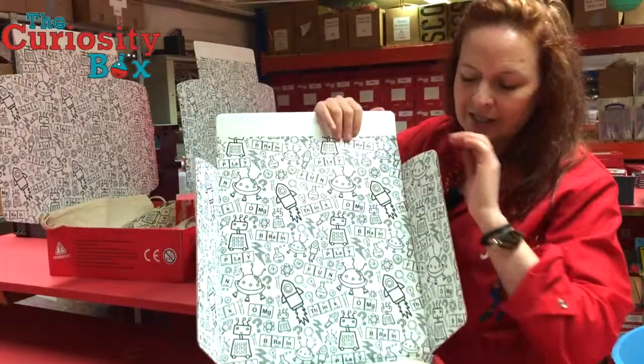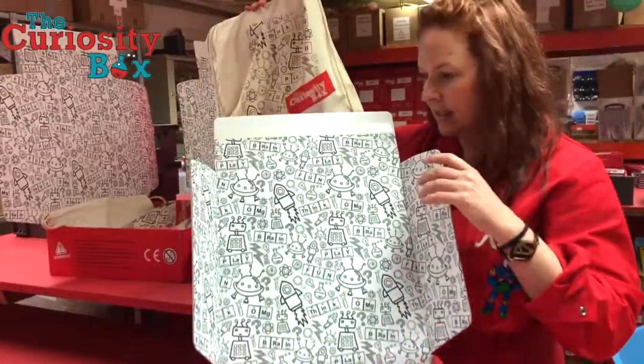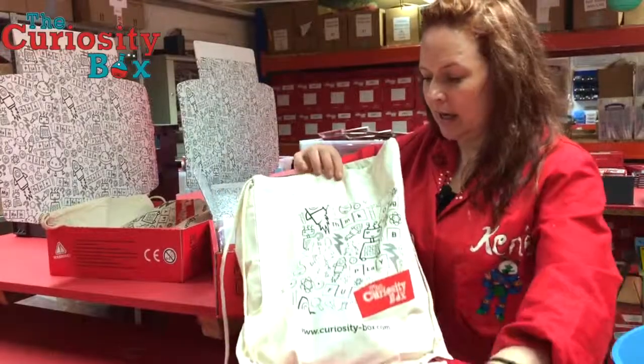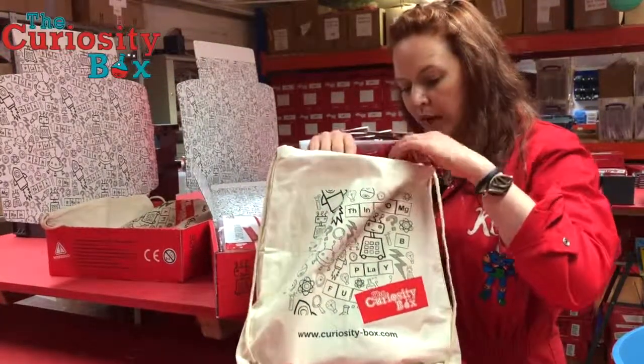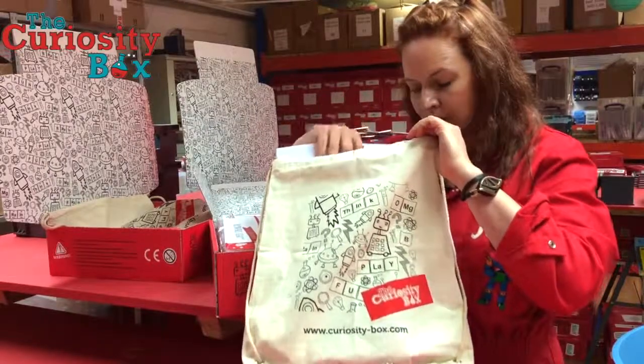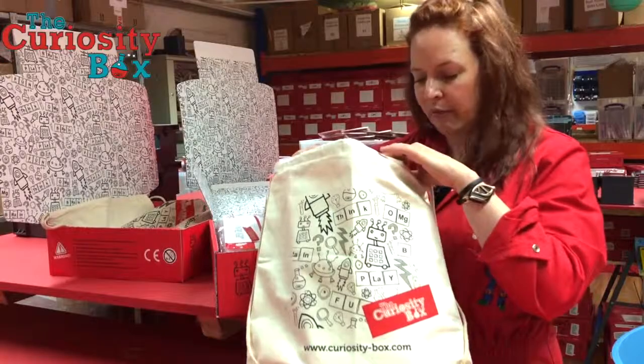That's the first box. The second box in our super strength kit contains more of the activity kits and the teacher pack, which is this one here. The teacher pack contains one version of the activity so that you've got something to work through yourself and to check against, to make sure that you're really familiar with it before the day.